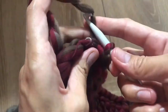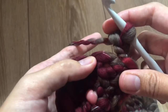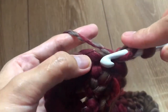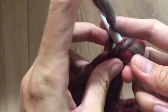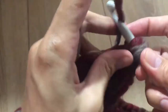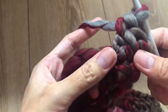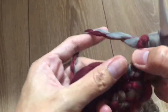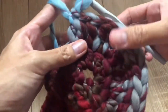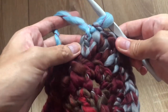Begin round three: chain three — one, two, three. In the first stitch make two double crochet — one, then one more in the same stitch, two. Repeat this six times, for a total of 12 double crochet.